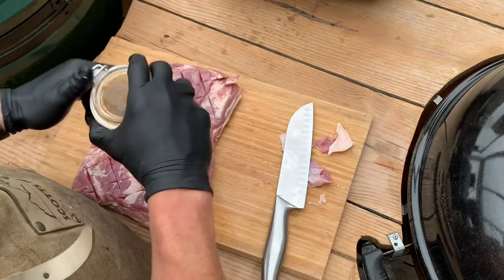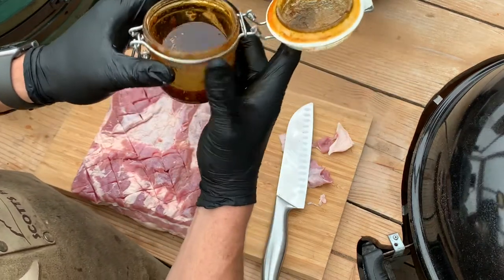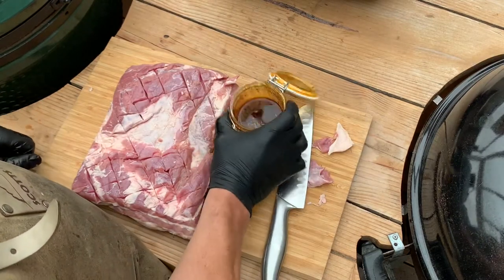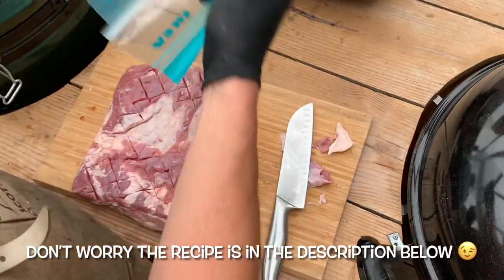What I have here is a pre-made marinade that I made the day before. It consists of a lot of ingredients: oregano, thyme, parsley, black pepper, cinnamon, garlic, onion powder, cumin, paprika powder, coriander, chili flakes, and salt — plus half a cup of olive oil and a tablespoon of honey.